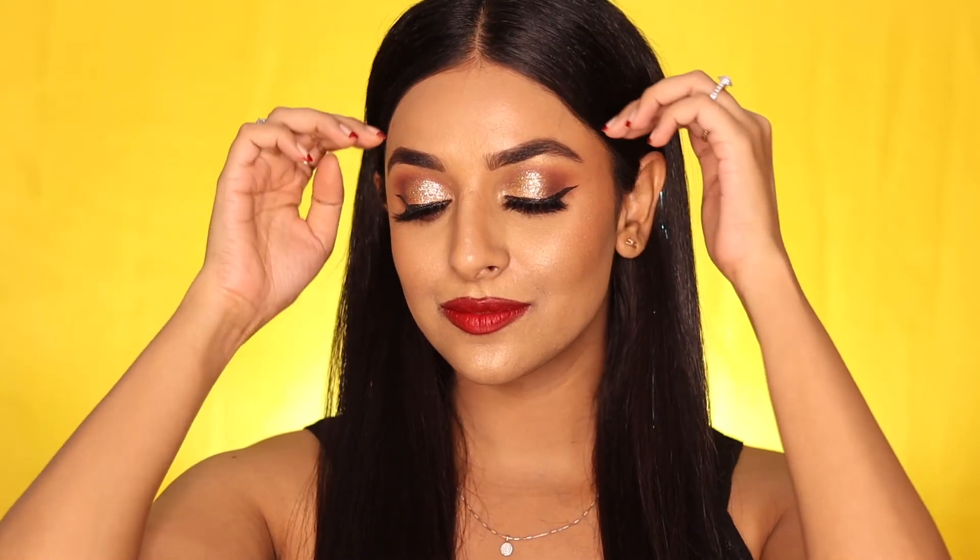Lastly, applying the mascara and finishing up the look with the falsies. So this was the full glam makeup tutorial for today — I hope you liked it. I will bring you more such looks in the future, so make sure to subscribe and I will meet you in the next video. Till then, see ya!